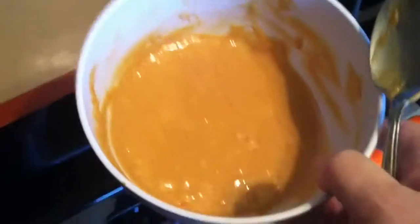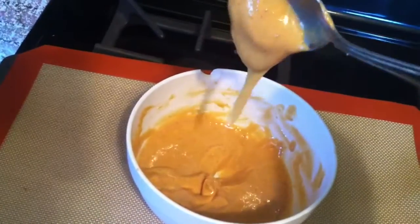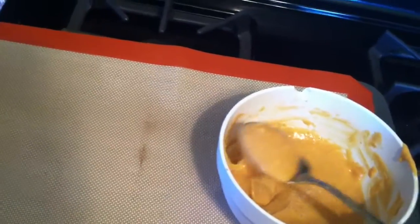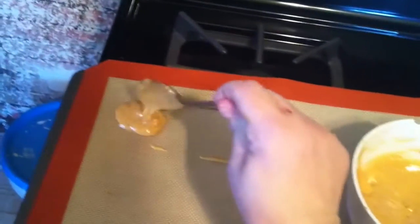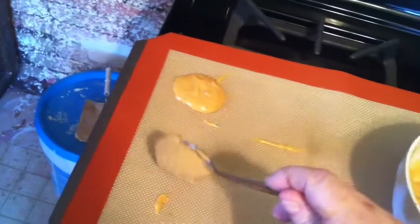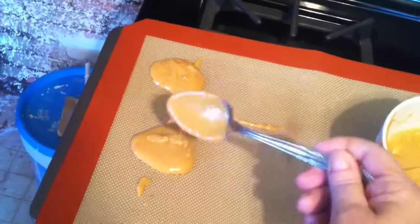When it comes to the sweetener part, you're gonna have to adjust to your likeness — I don't want it overbearing. Mix this up till it's well combined. With this recipe you're supposed to roll these in balls, but I don't know how that's possible — it's not a thick mixture. So I'm going to spoon this in spoonfuls on my silpat mat and see what happens.